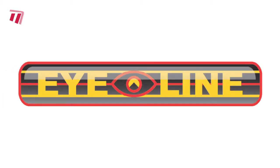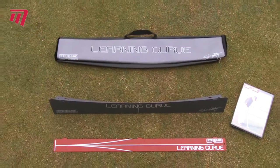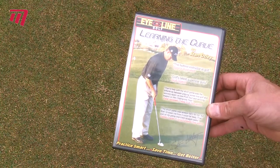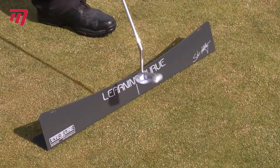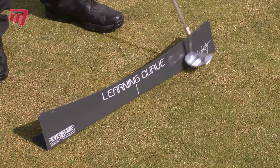Looking for a high-quality way to improve your putting technique? Then let the I-Line Learning Curve help you stand out on the green. Based on Stan Utley's world-famous teaching philosophy, it includes an instructional DVD and four separate training techniques.